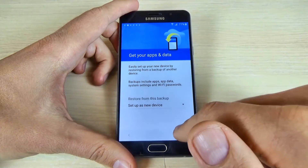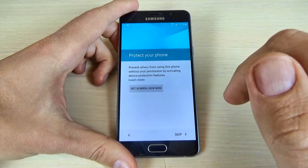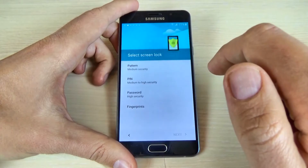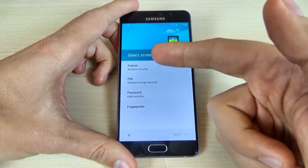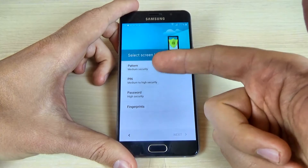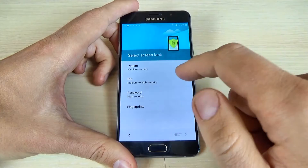And now hit next. To protect your phone, you can set up a screen lock now. You can choose what type of protection you want — if you want pattern, PIN, password, or fingerprint.